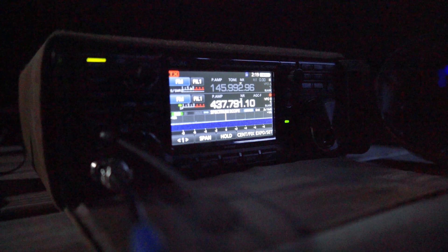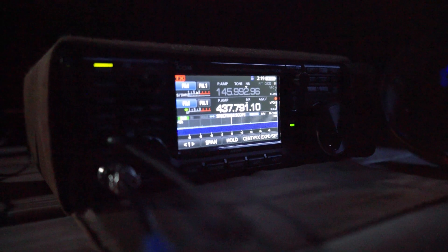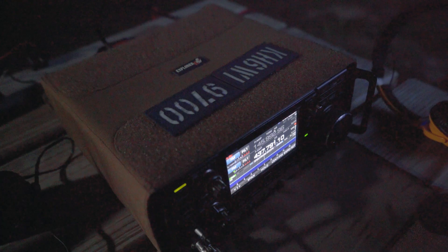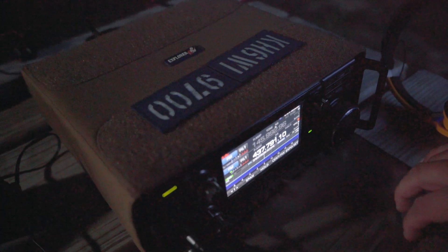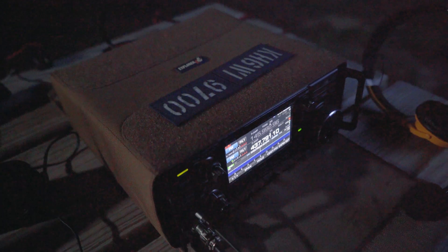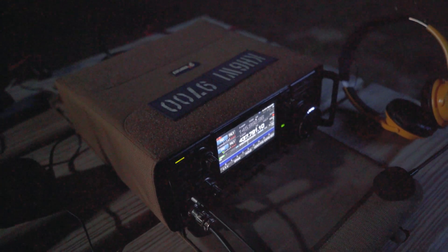The radio I use is the ICOM 9700. I find it's the perfect radio for how I like to operate satellites. It's not very light and portable compared to running an HT or a mobile radio, but when I operate satellites I try to operate as many as I can — roving through grids. I want to operate FM, sideband, and Green Cube. The case on the radio is the Gigaparts Explorer bag.